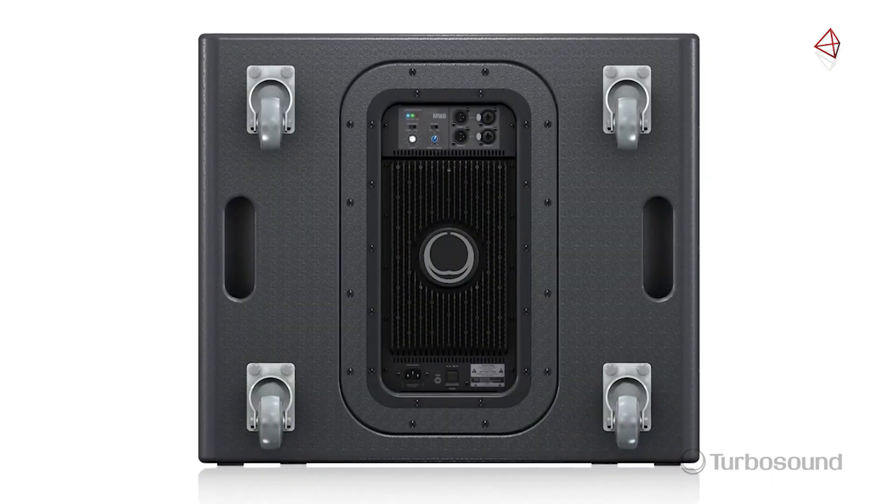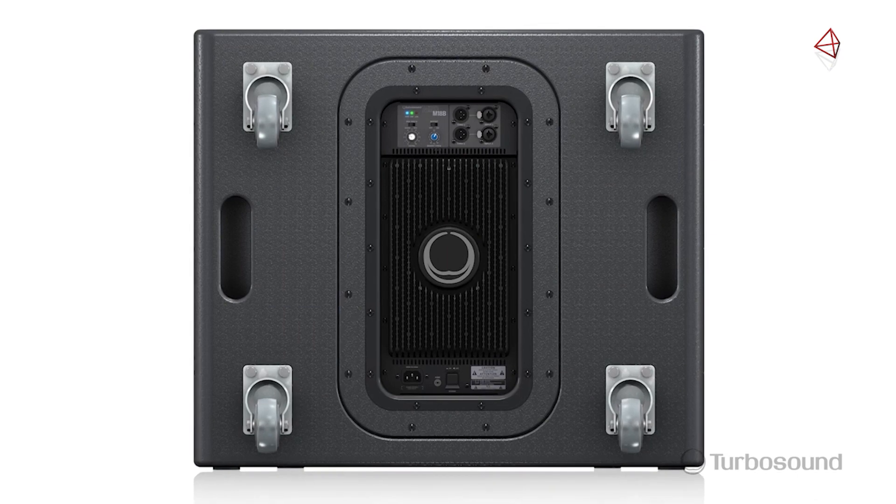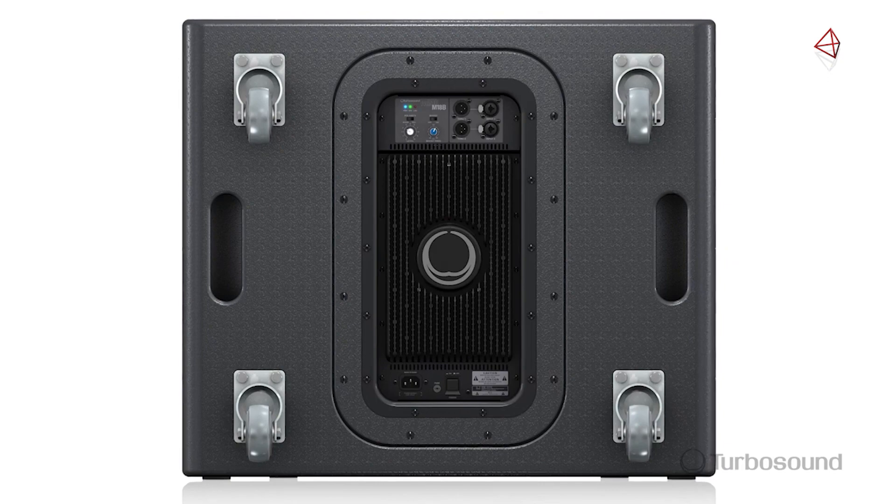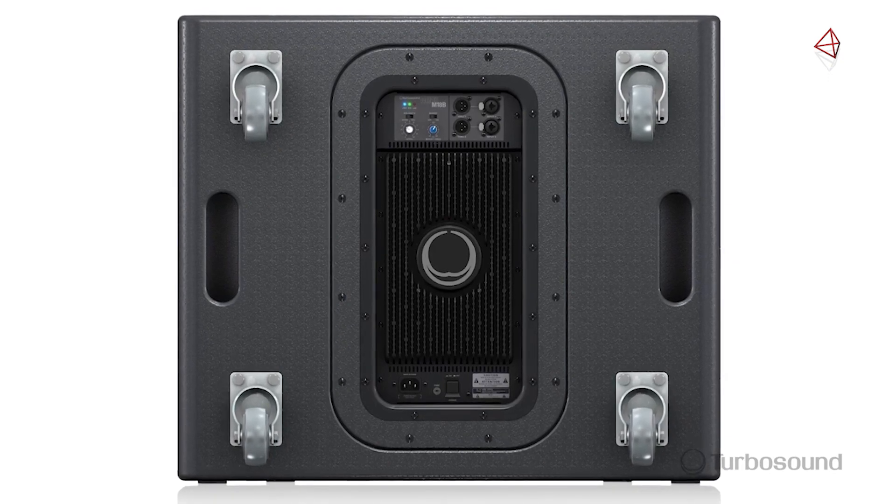The power module is going to provide you with 2200 watts of Clark Technic Class D amplification, which means it's also going to be very lightweight, so it's easy to transport this subwoofer around to wherever you need it.